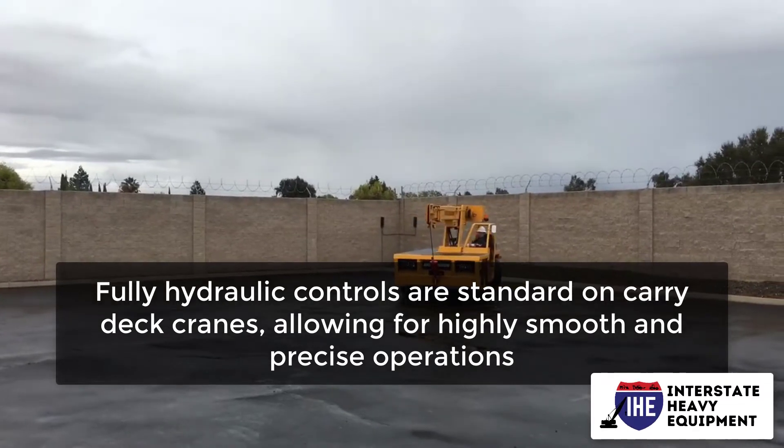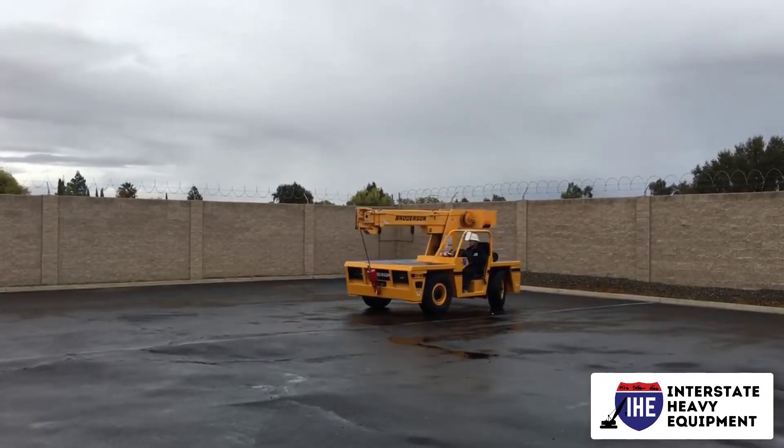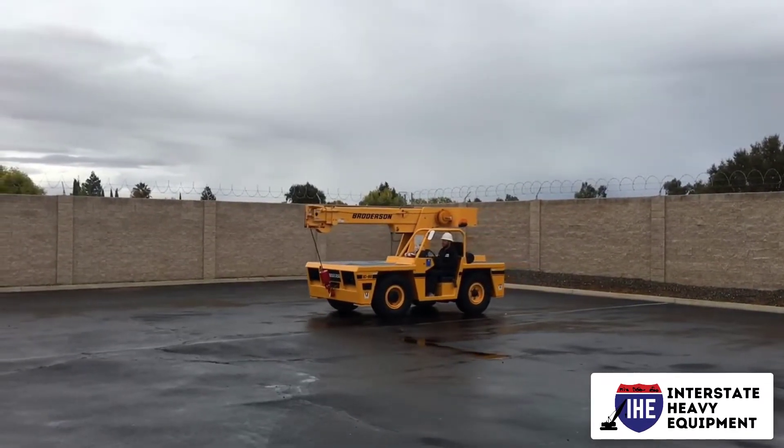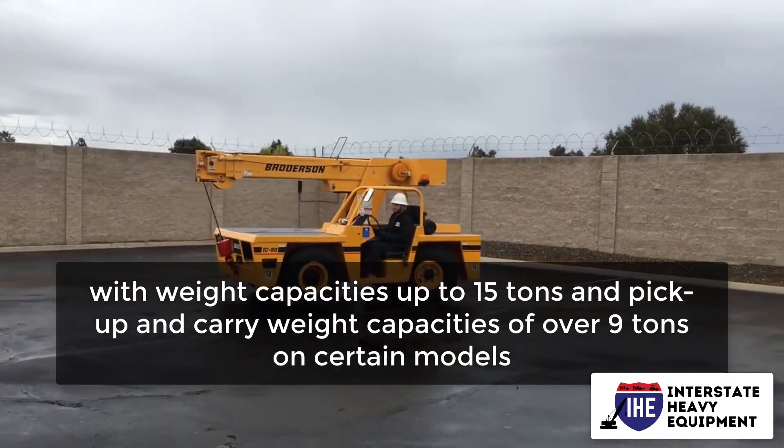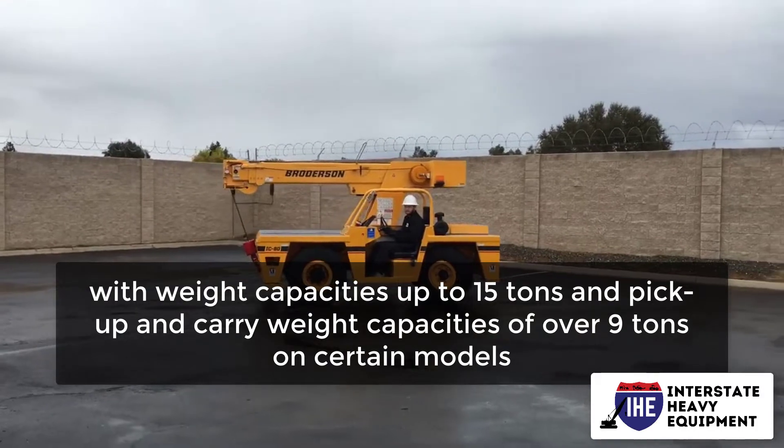You can see why carry deck cranes are so useful on the construction site, with weight capacities up to 15 tons and pick-up and carry weight capacities of over nine tons on certain models.